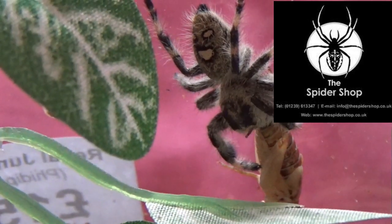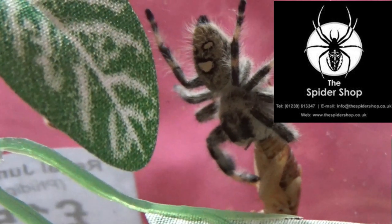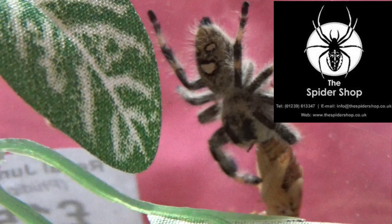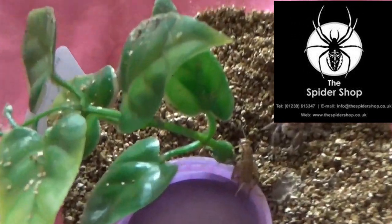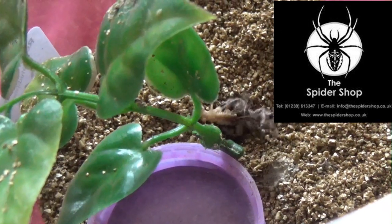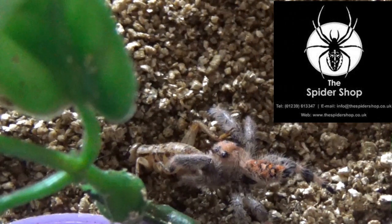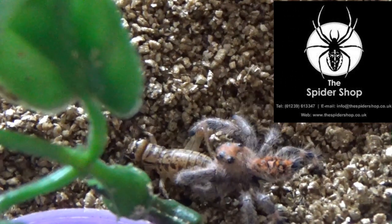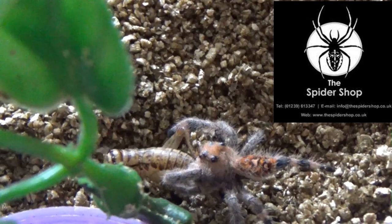There you go — she was obviously quite hungry today, taking down a massive cricket. And this is Augusta.